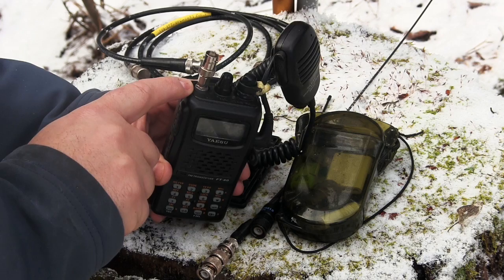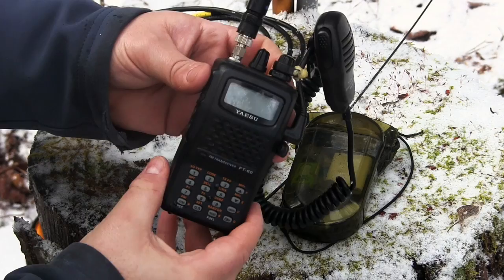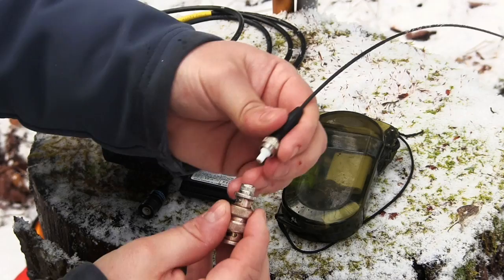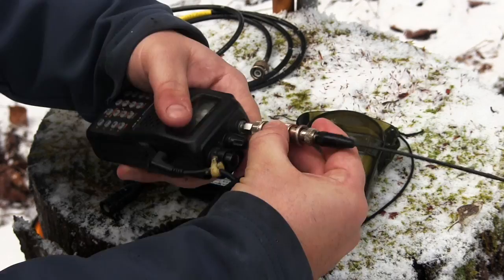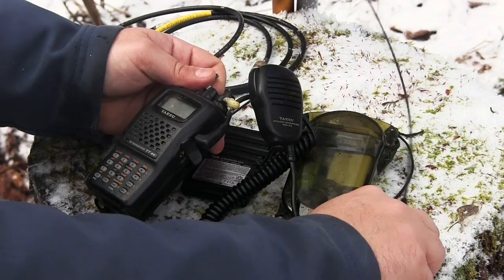I went for the coax adapter route instead of using the SMA connector that comes with the radio. This lets me use coax antennas and easily swap between them. I've gone through a couple of antennas — there's a little dual band whip, and the beauty of coax is you can just clip it on. Depending where you are you might want a different type of whip. I've added adapters to various antennas for coax, making it simple to plug in and plug out and quickly switch antennas.